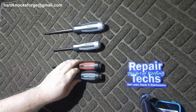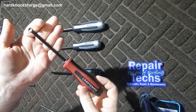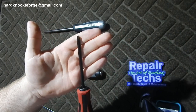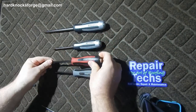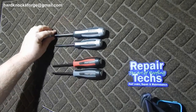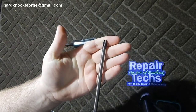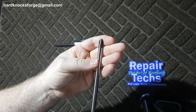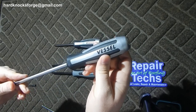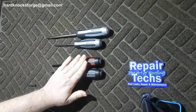Both of these are 30 bucks at Sears, and Vessel does not even make a straight bit — the only way Vessel makes it is for Craftsman. Craftsman does not sell a number three, which would be excellent for automotive because most of those screws on your disc brakes are number three. So for that you'd want to go with Vessel, but if you want the number two, just buy the Craftsman set.